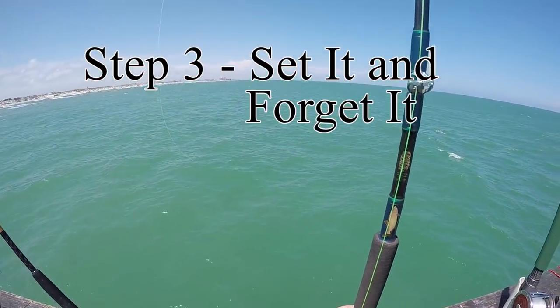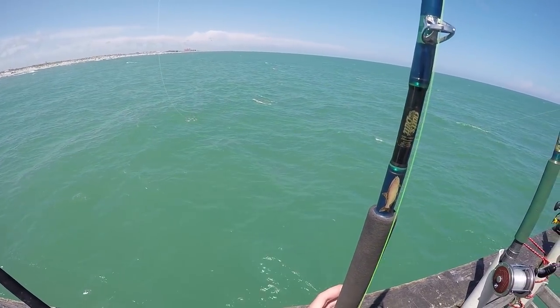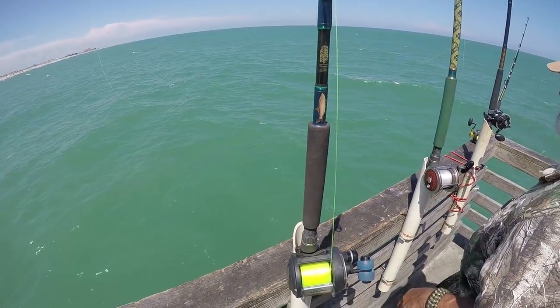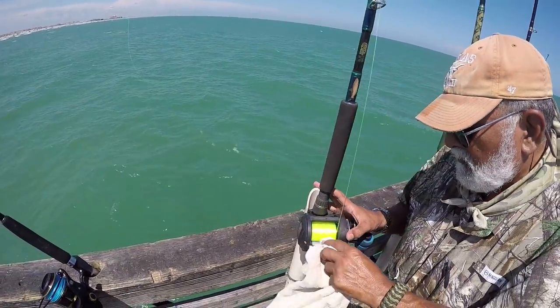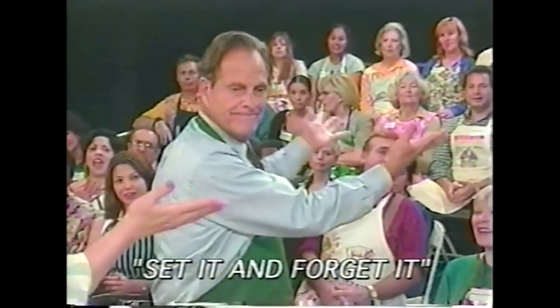Step 3: set it and forget it. Don't forget to engage the clicker before you walk away. Turn it on, set it, and we're good.